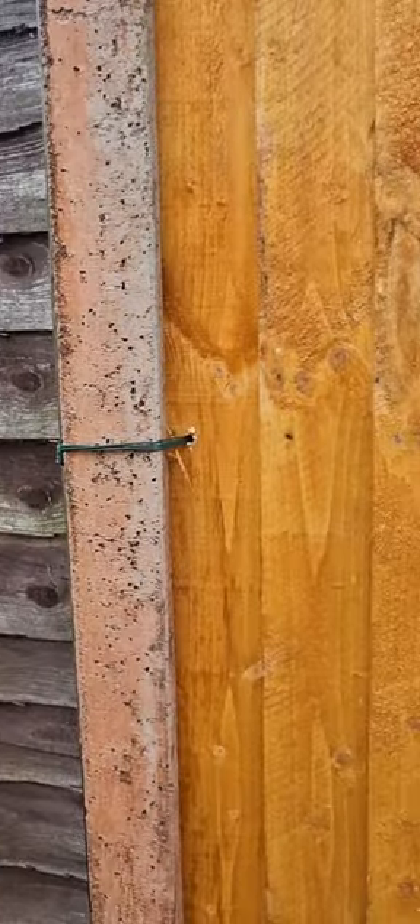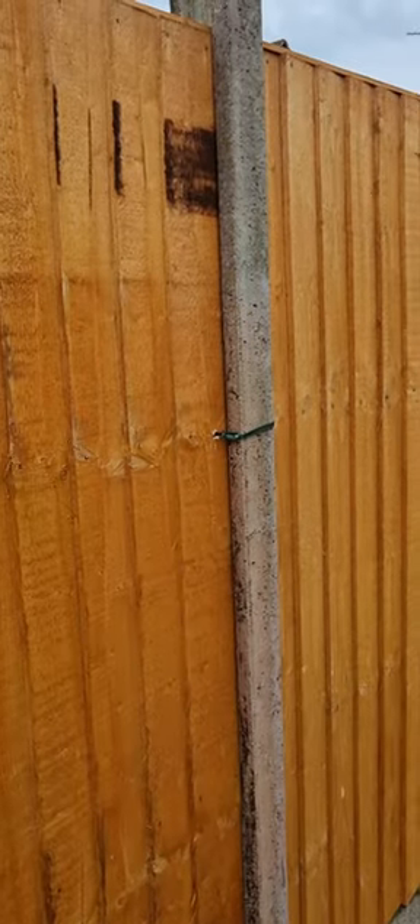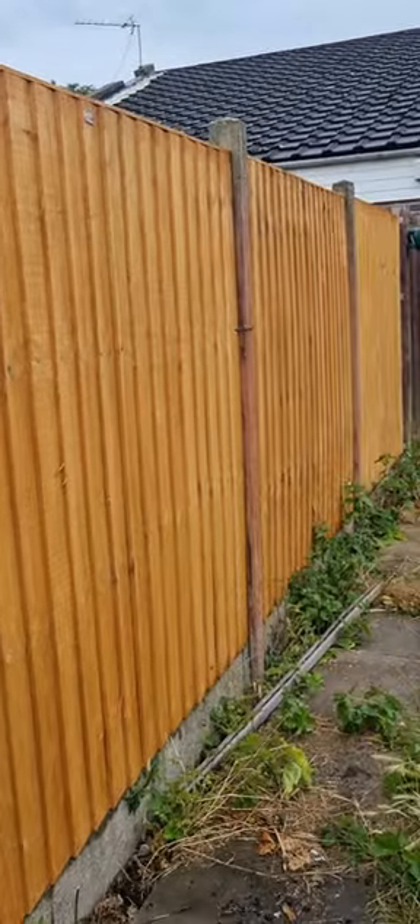So whenever you are putting on a fence, the best thing is, even if you screw them, put steel wire as well. Very nice, thank you.